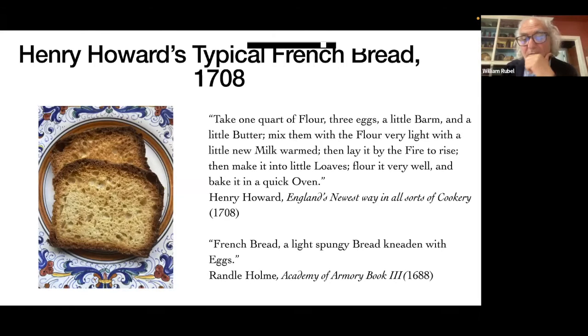We've done this one before — the Henry Howard: take one quart of flour, three eggs, a little barm, a little butter, mix them with flour very light with a little new milk warm. The big challenge getting into a recipe like this is he doesn't specify the amount of liquid. So who could walk us through how to convert this to baker's math?